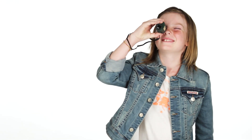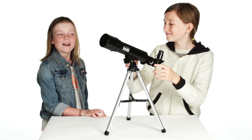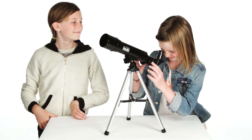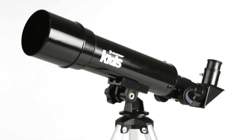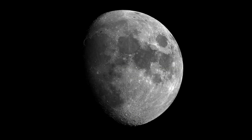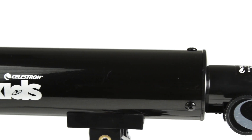Kids can be prepared for unexpected discoveries everywhere they go with their pocket-sized 5x16 monocular. When the sun goes down, help your young astronomer embark on a voyage through the cosmos with the Celestron Kids 50mm Tabletop Refractor Telescope. With up to 168x magnification, this telescope is perfect for studying the moon and viewing the brightest objects in our solar system, like Jupiter and Saturn. It comes with everything you need for a night of observing.